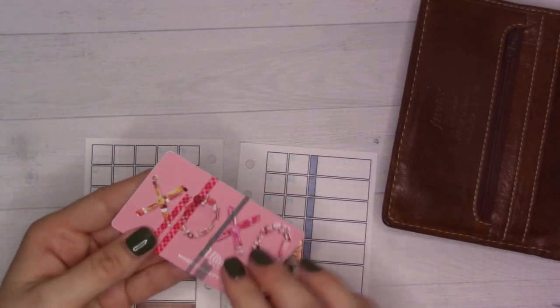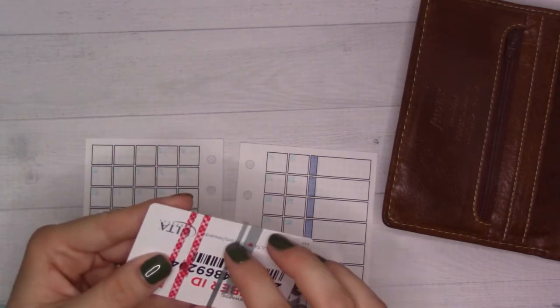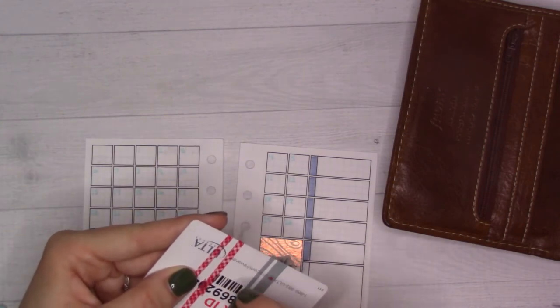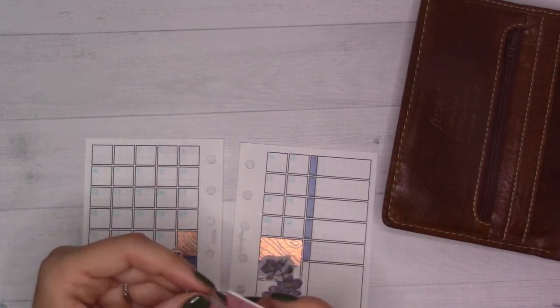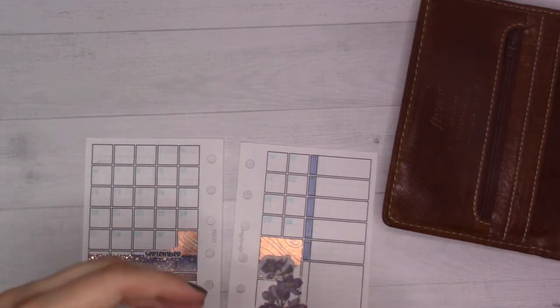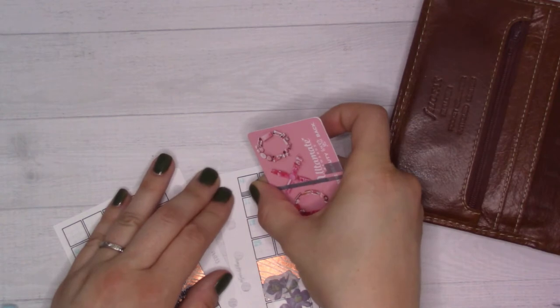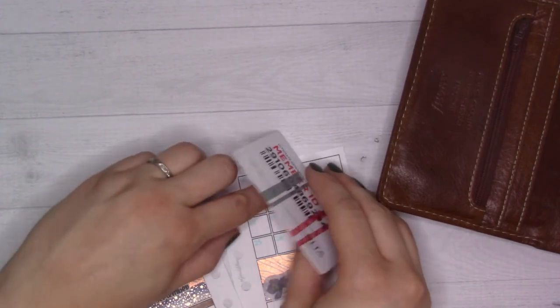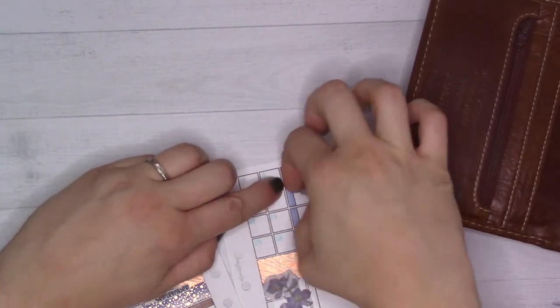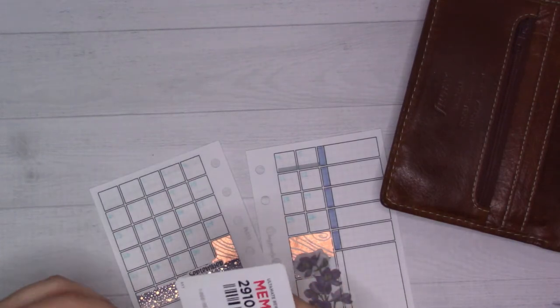Maybe I'll just use this piece because I already have it sliced. This is from June — I did a blue and brown theme, and here I am doing a periwinkle and bronze theme. It's the same thing; if I like colors, I like colors. So I'm just going to do a little strip along the bottom for Labor Day weekend, and then also on Labor Day itself.